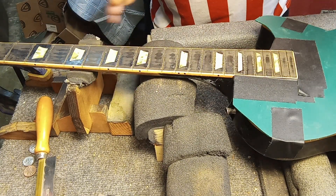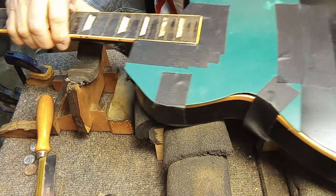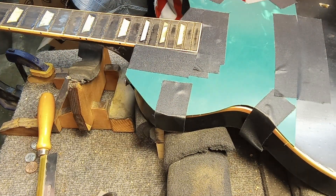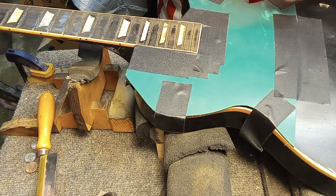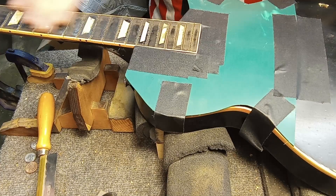First off, when you start doing a fret job on a guitar with a body, you want to — this is a thick nylon sheet — tape it on, because you have so many chances of hitting the saw into the body. You don't want to make any damage onto the body whatsoever. You actually touch the frets 22 times. I know, I've counted them.